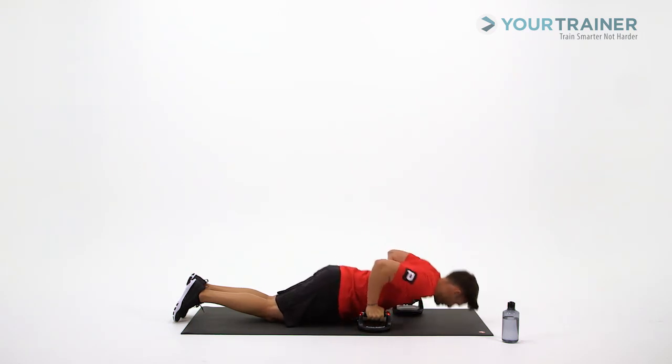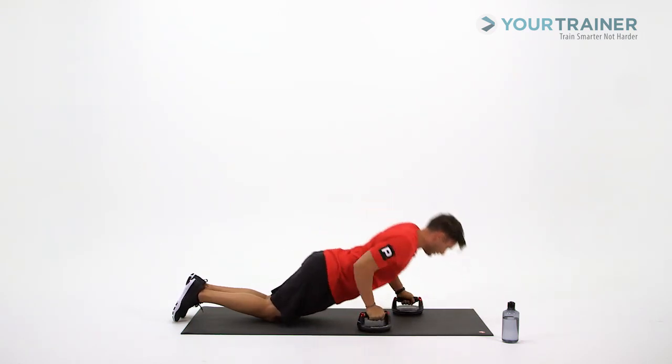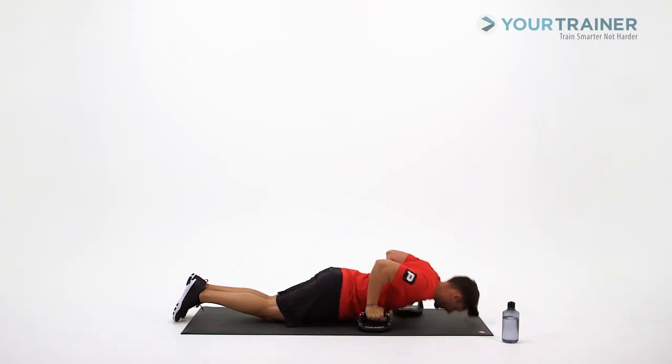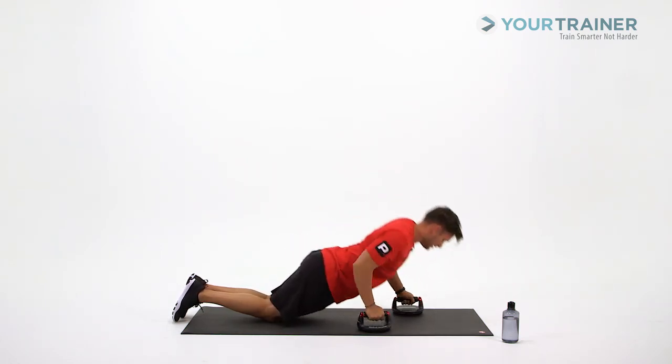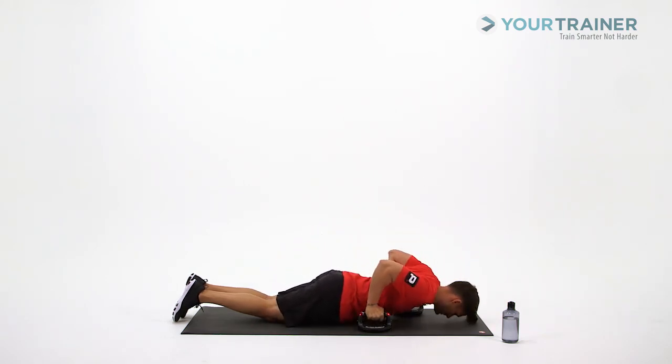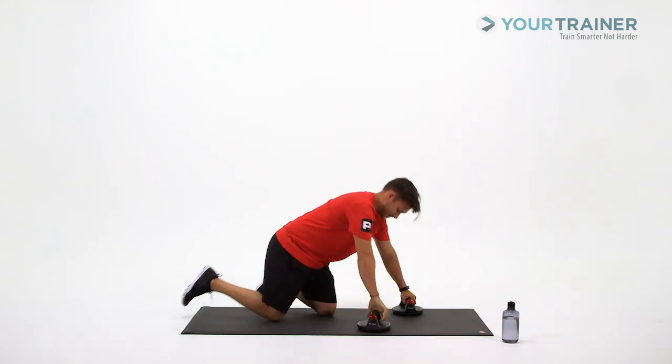Halfway on this one. Last three — keep it going. Last one. And done. Good job.